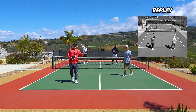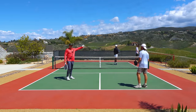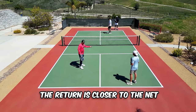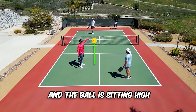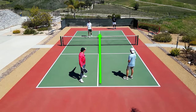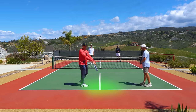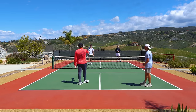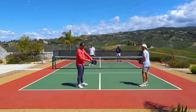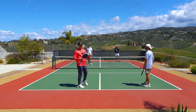That was a good example of a good shot to go for a drive because it was shorter and it sat up higher. When you're hitting a third shot drive, the best opportunity is when the return is landing closer to the net and sitting up a little bit higher. Where I took it was right down the middle — going down the middle is probably the best shot to hit your drive, especially from the middle, because you can confuse your opponents and minimize the chances of missing out to the sides of the court.